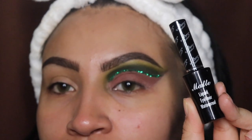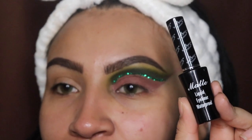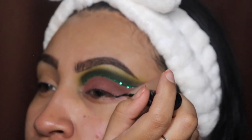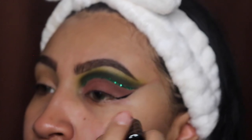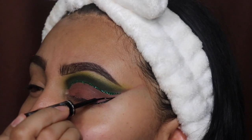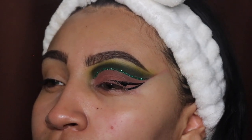Next I'm going in with my favorite eyeliner from Italia Deluxe — it is the most dark matte eyeliner I have ever used; I mention it in every video. I'm going to start by drawing the guide line and then take it all the way down to get a very sharp wing.